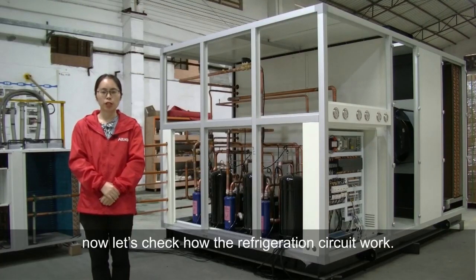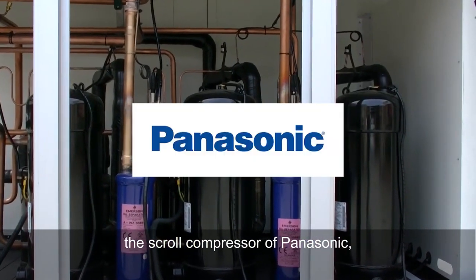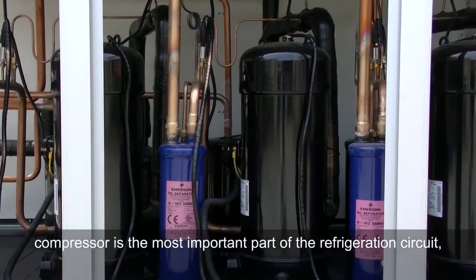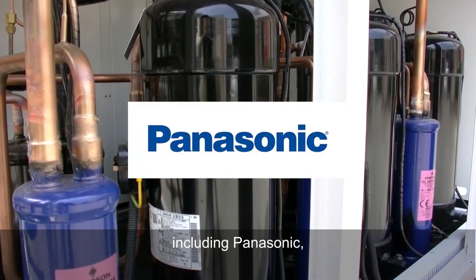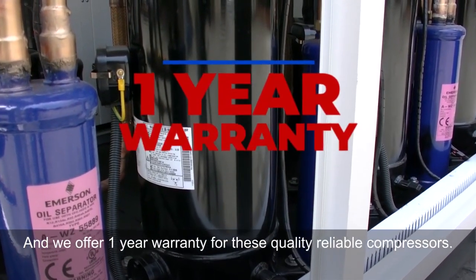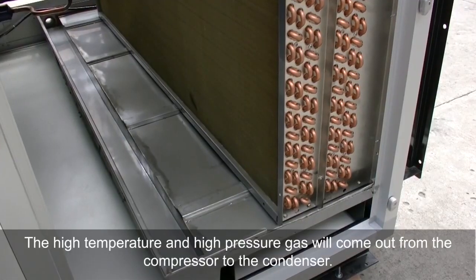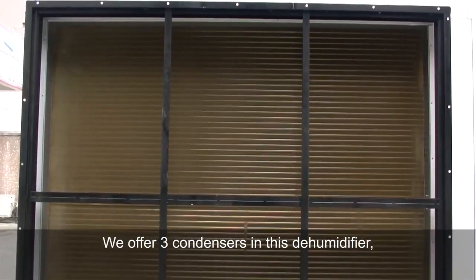Let's check how the refrigeration circuit works. This is the engine of the climate control system — the Panasonic scroll compressor, which is one of the best compressor brands. The compressor is the most important part of the refrigeration circuit, so we only use the best brands, including Panasonic, Copeland, Bitzer, and Danfoss. We offer a one-year warranty on these quality, reliable compressors. In this unit, we use three Panasonic compressors. The high-temperature, high-pressure gas comes out of the compressor and goes to the condenser.